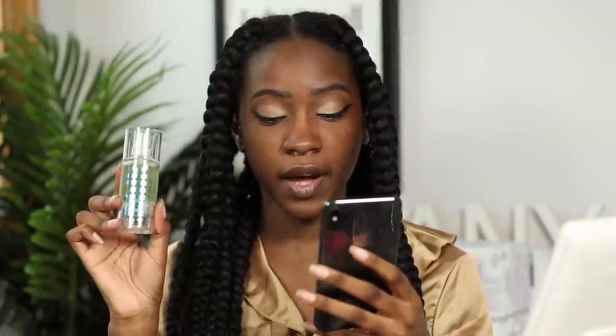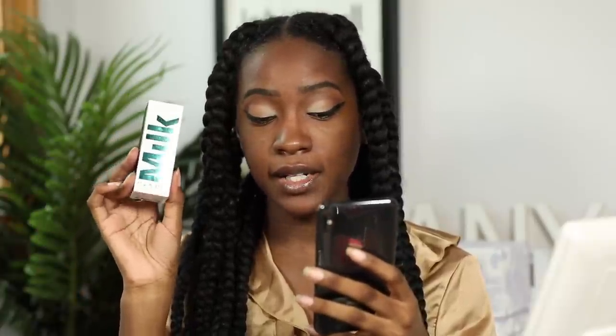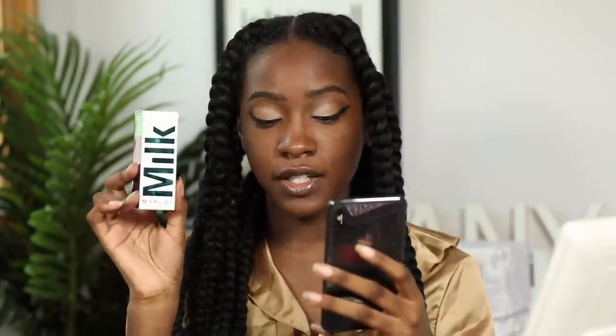This is the Milk Hydro Grip Primer — it retails for $15 to $30: $15 for the 0.33 oz and $30 for the 1.52 oz. The new setting spray I bought the mini of, because it retails for $18 to $36: $18 for the 1.69 oz and $36 for the 3.38 oz.